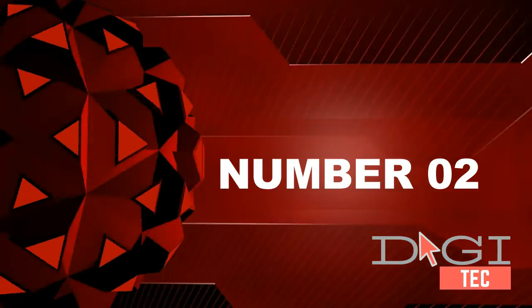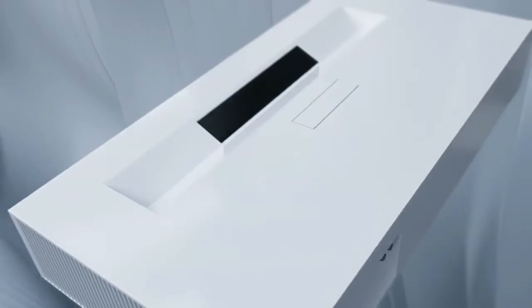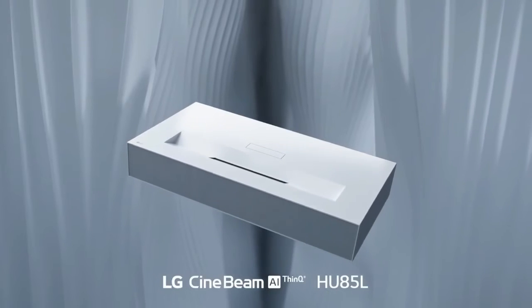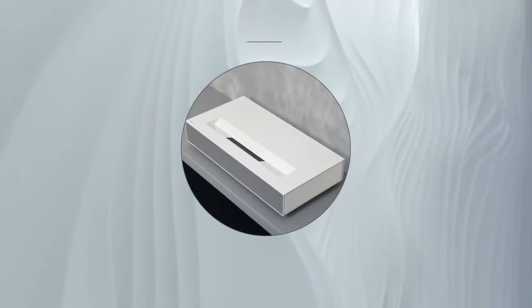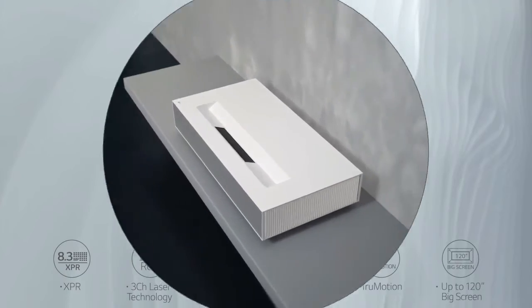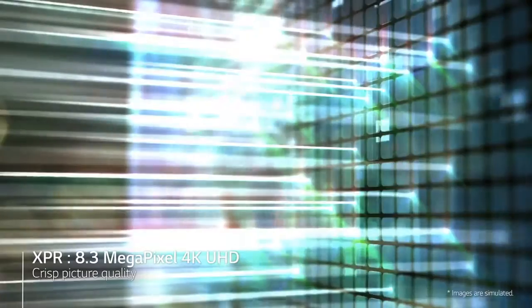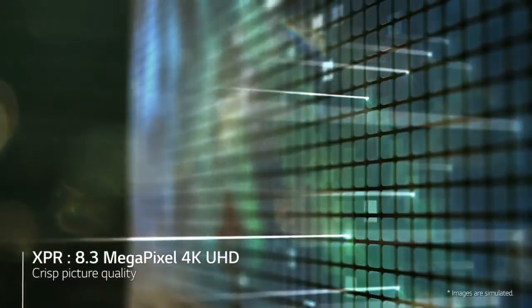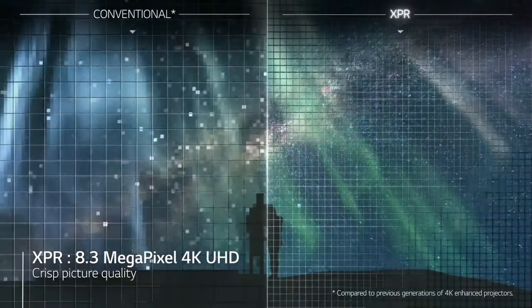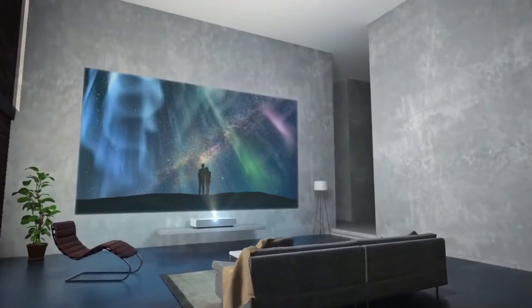2. 4K UHD 3840x2160 Display, up to 2700 ANSI Lumens Brightness Laser Projector. Class 1 Laser Display. A 120-inch screen from just 7.2 inches away from the projector surface. To access LG WebOS Lite, use the included Magic Remote on this LG CineBeam Projector.